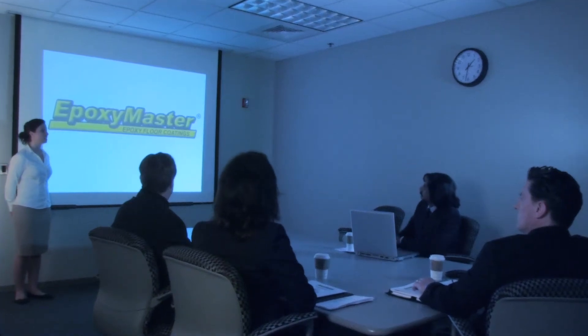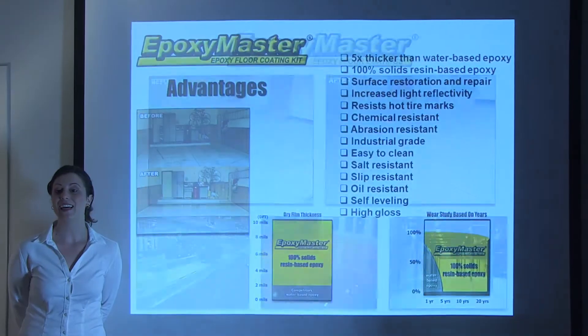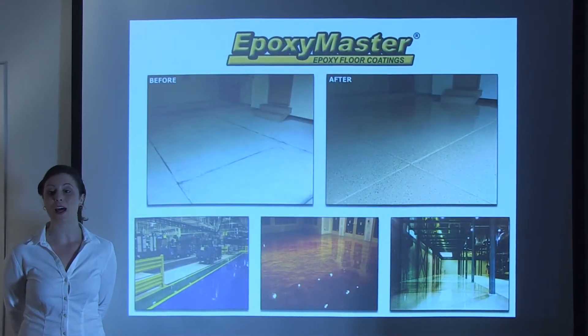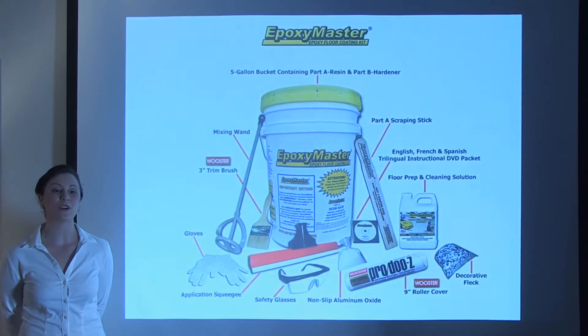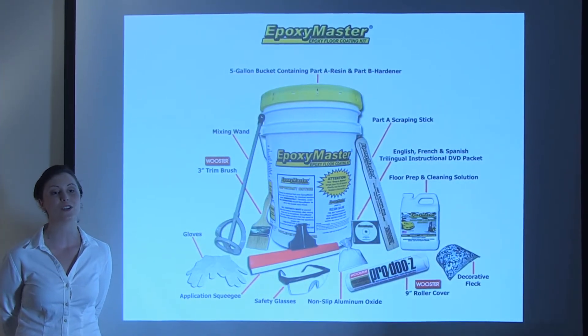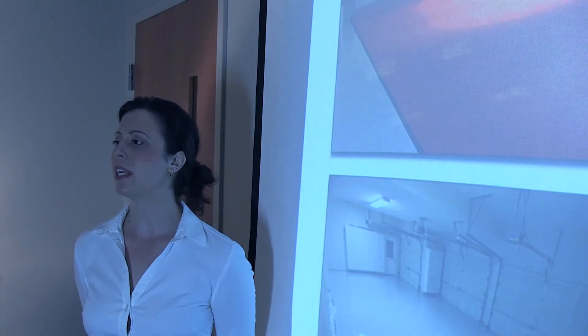Customers know that our new client Epoxy Master is five times thicker than water-based epoxy, and that it can be used not only on concrete but on metal and wood surfaces. Our professional kits include everything the customer needs to do a professional job, step-by-step. But the client feels they need a brand ambassador for their company. What do you suggest?